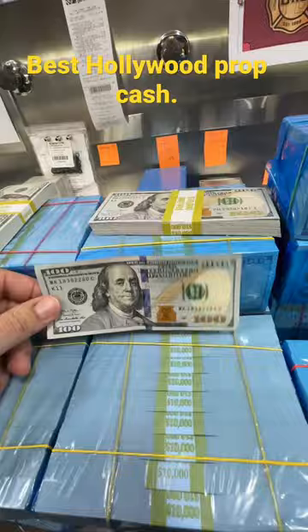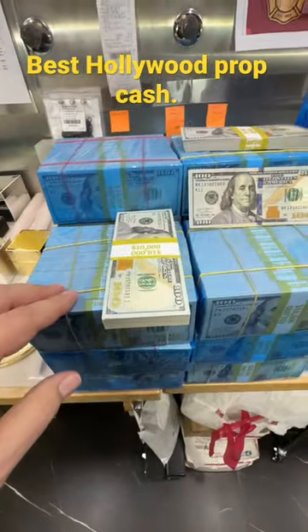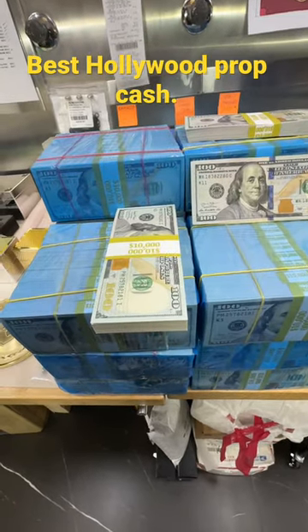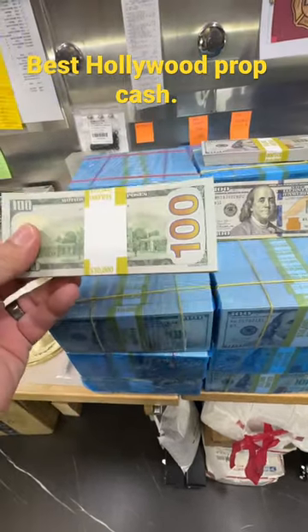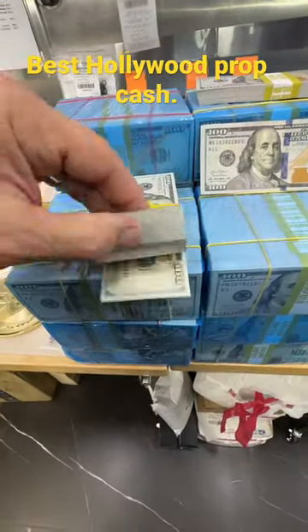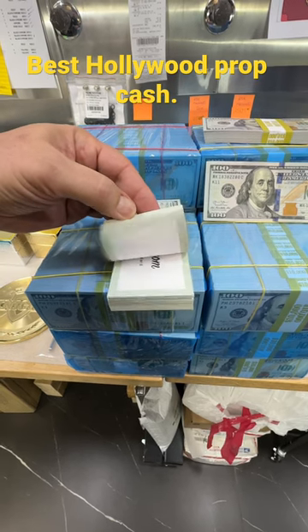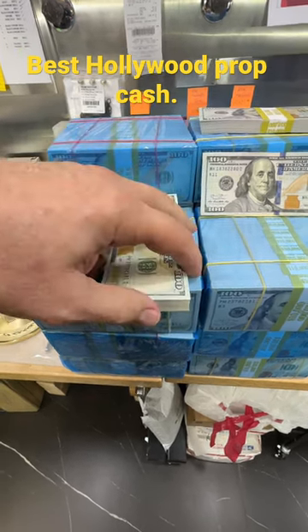Now a more affordable option is if you're just looking to fill a suitcase full of cash where it looks like a stack — watch this, the inside is blank. So these are a little bit cheaper. So if you're just looking to impress them, this is the way to go.